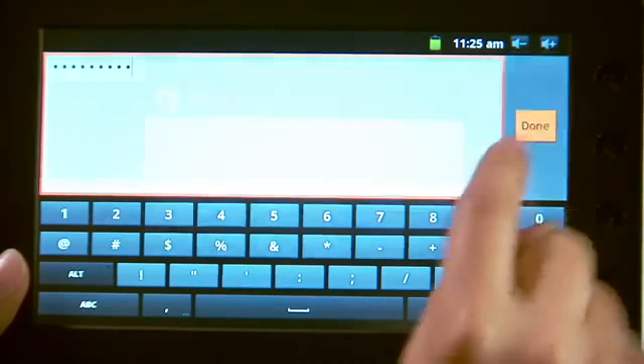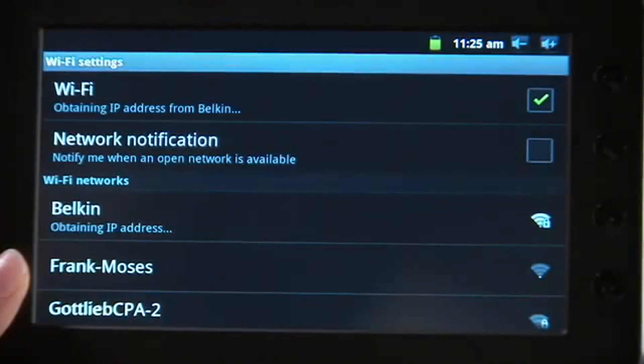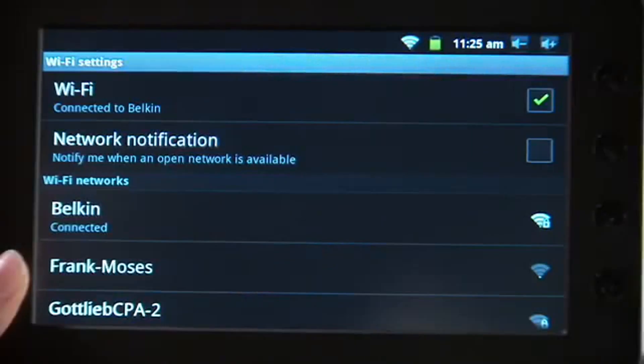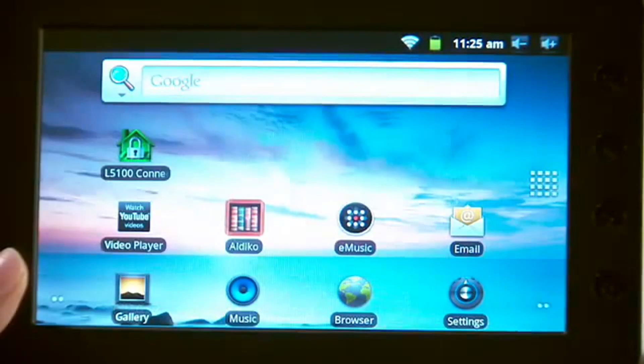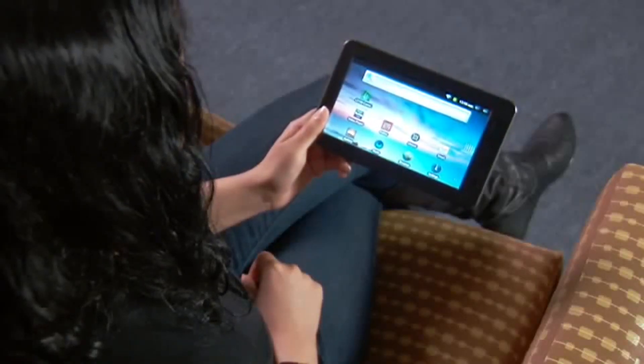Select the Done icon. Select the Connect icon. You should now see that your Wi-Fi network is connected. Select the Home button on your tablet.